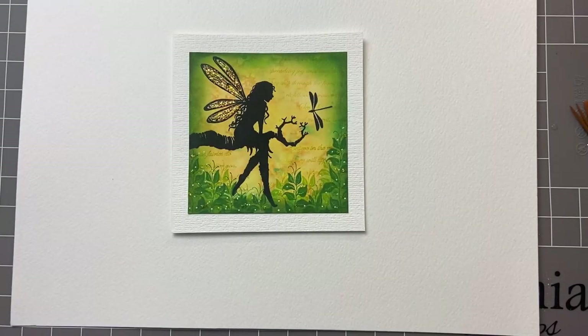Hi everyone, it's Karen here. Welcome to another Monday video with me and Vinnia Stamps.